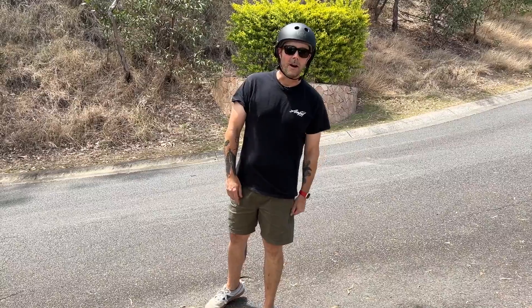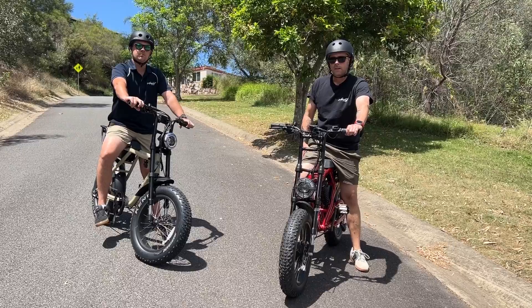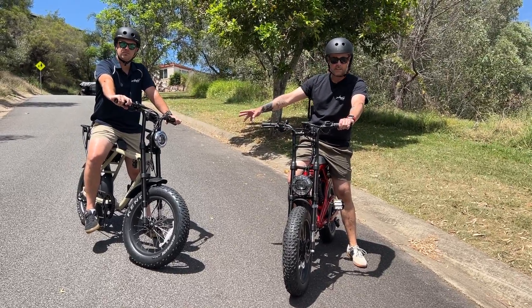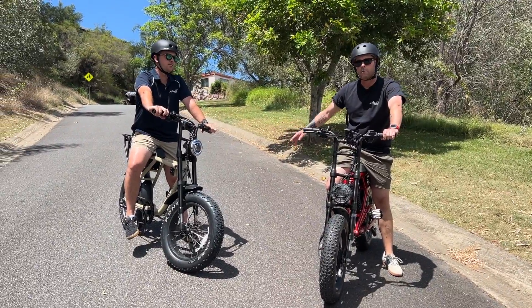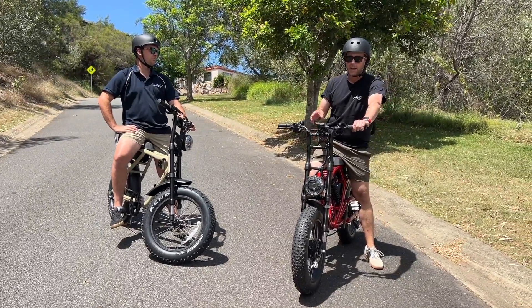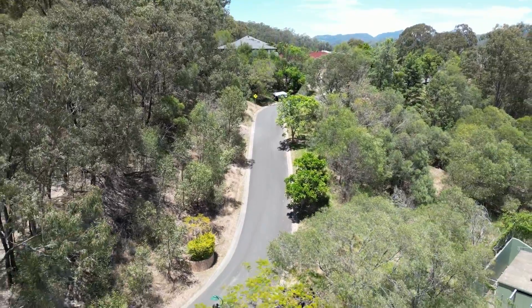So first we'll take a look at the single motor bike we're gonna be testing today. We've got the ACE X Plus which has a 500 watt rear motor, and I'm riding the ACE Demon which has dual 750 watt motors. The hill here has about a 10 degree incline.